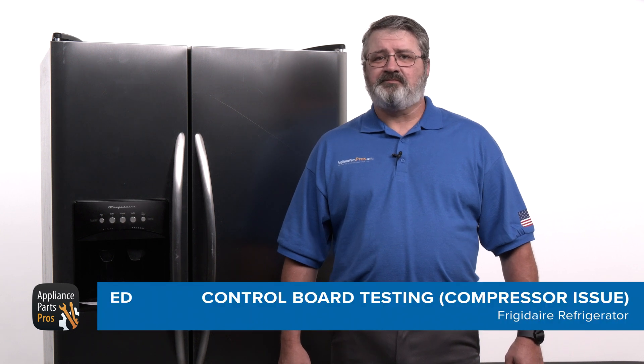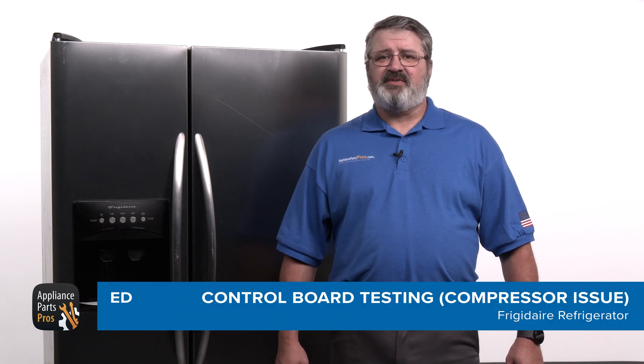Hey there, I'm Ed. Today I'm going to show you how to test the control board on a refrigerator that's not cooling at all and has a compressor that's not running. The control board manages the power to all the refrigerator parts, including the compressor, which makes it the brains behind your refrigerator's cooling system.